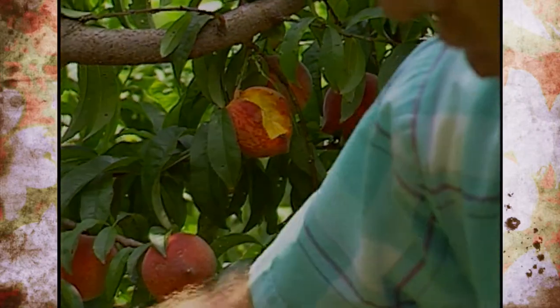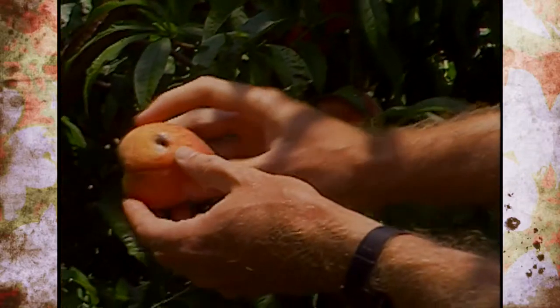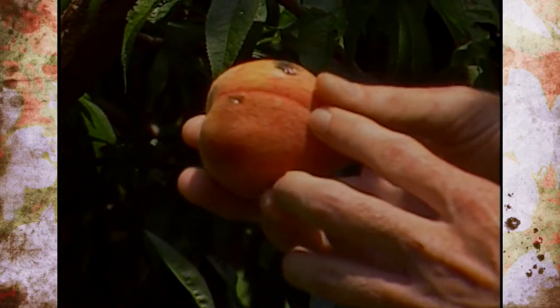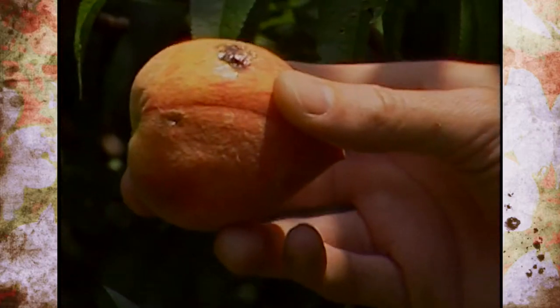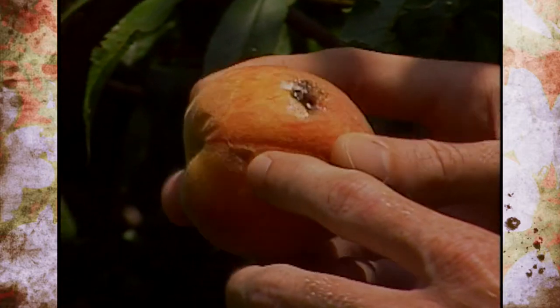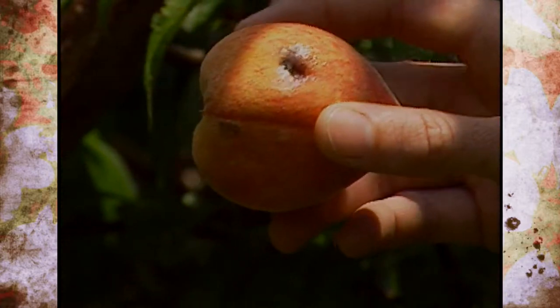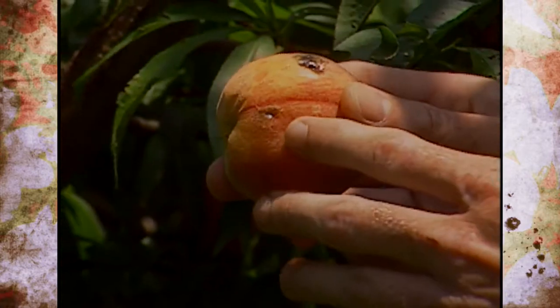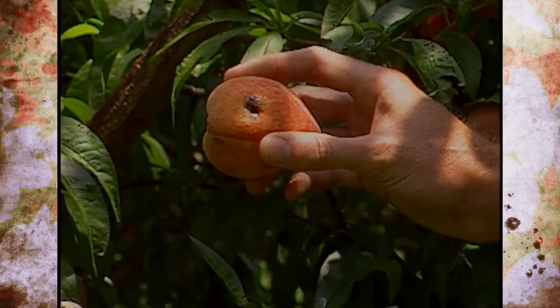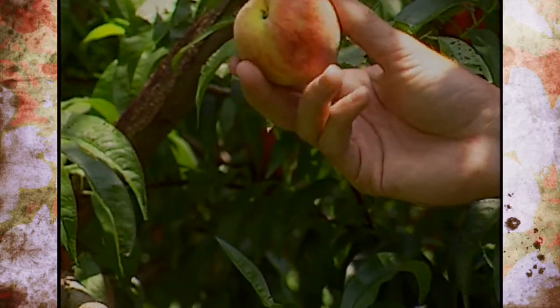Another common problem that we see — a lot of our viewers describe it as oozing on the fruit — and that's from an insect called the plum curculio. It has a beak that pokes a hole in there, and it causes a little bit of the juice to leak out. Then that will usually get a different type of mold on the sap that you see there, and these can be controlled with different pesticides earlier in the season.